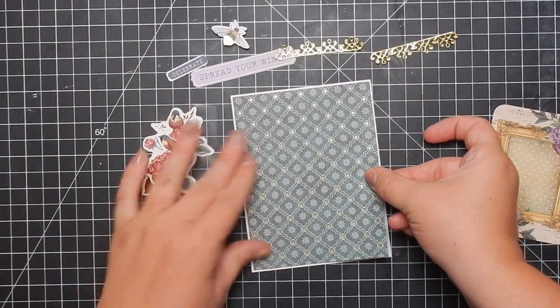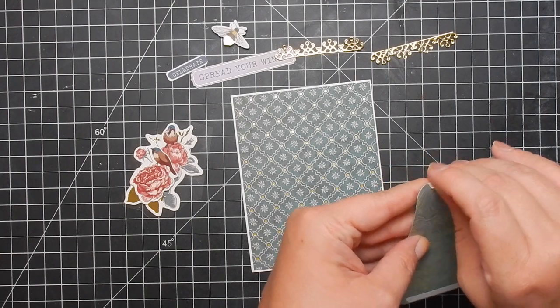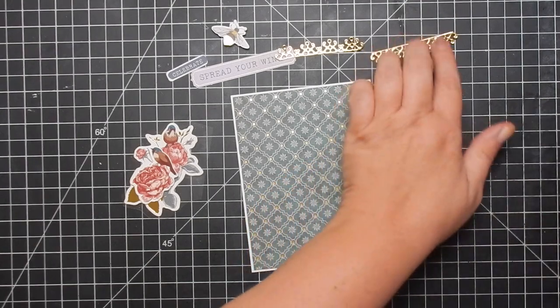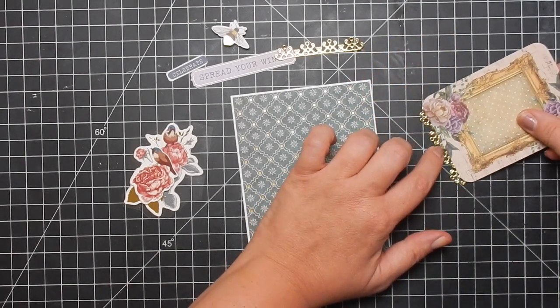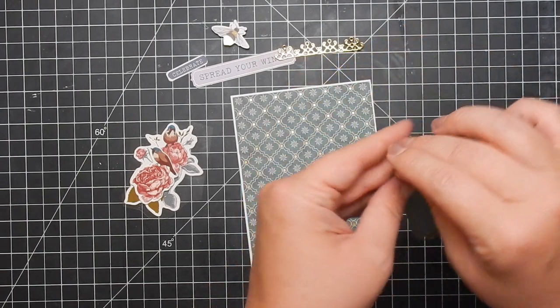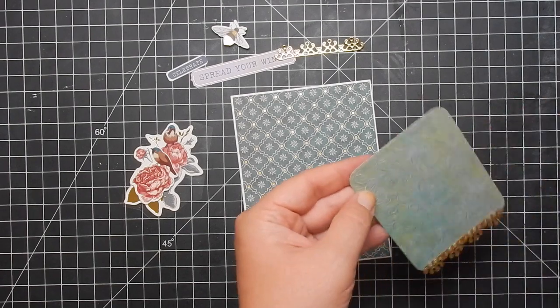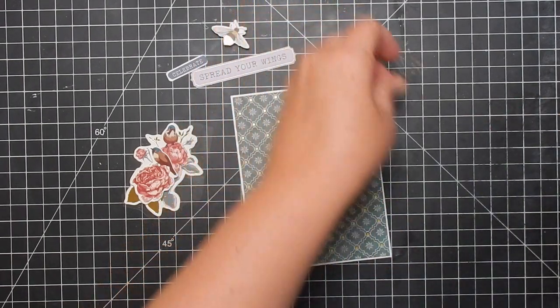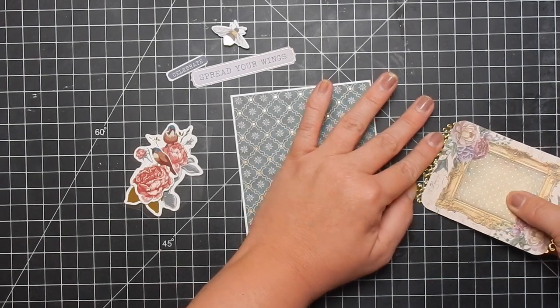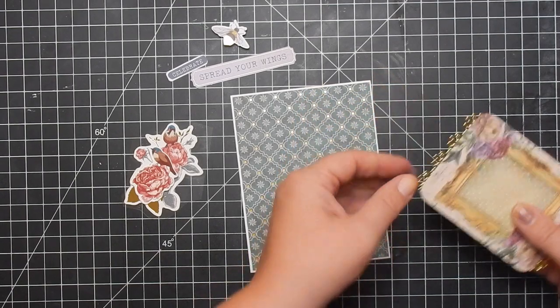I'm going to go ahead and attach my patterned paper. It's very pretty — it reminds me of wallpaper. The kit this month was vintage, so you can definitely see how it's true to the theme. The kit also came with a die that was a frame, which is really pretty — I used it in my five cards one kit video.